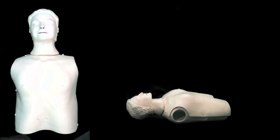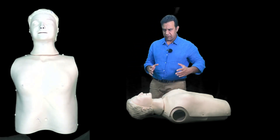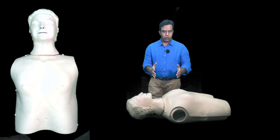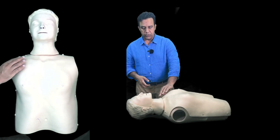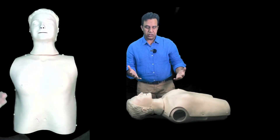Call 999 and shout for help at the same time, especially if you are alone. Let me demonstrate on a mannequin. Say this is a patient you found on the floor. Shout the patient's name if you know it — if not, say 'hello, hello, hello' — and shake the patient to check for a response.